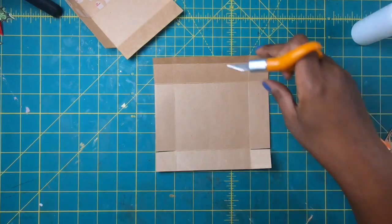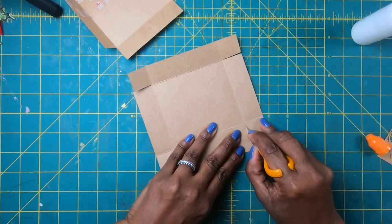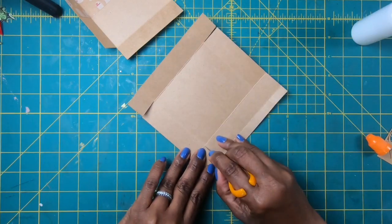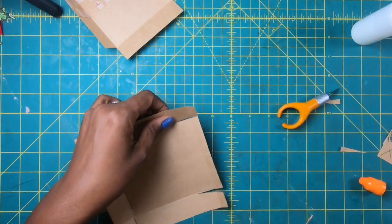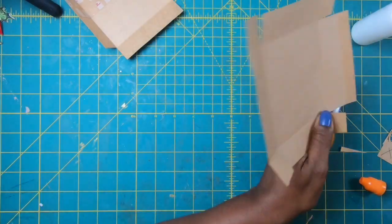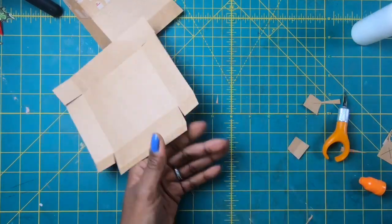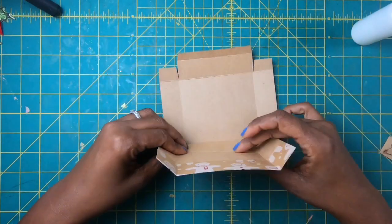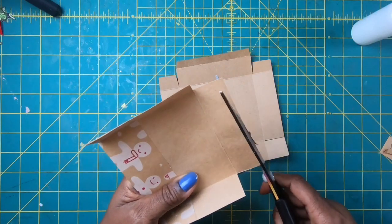And then we'll have something that looks like this. Now we're going to turn it this way, and this time we will go up to the second score mark and cut straight down. Then we're going to do an angle cut just like that. I'm going to come back with my scissors and just cut half of that off because this will be my side tab — so I'm just releasing a little bit of that. And I'll also come back to my little flap here in the front and cut it at an angle because that will make it easier for us to close our box. So there, we've got it looking just like this.